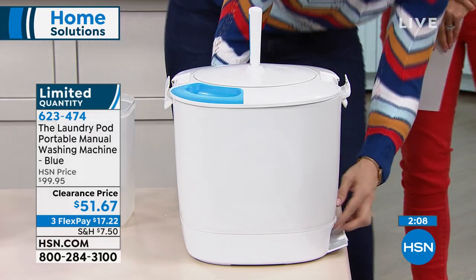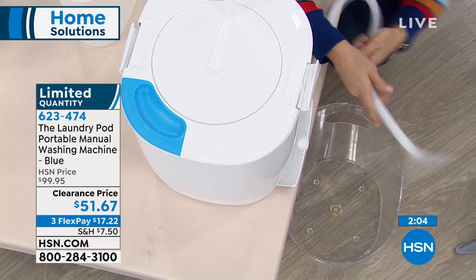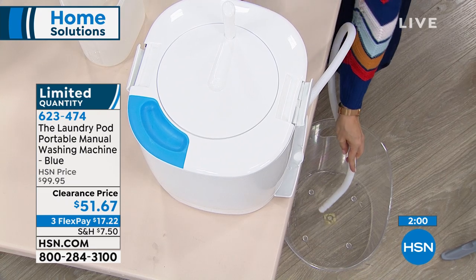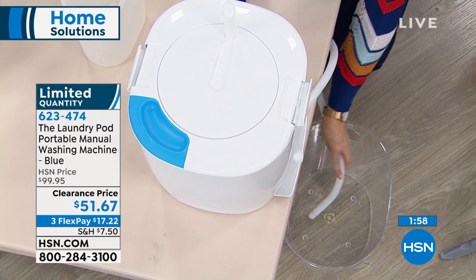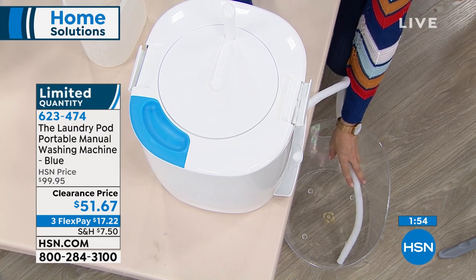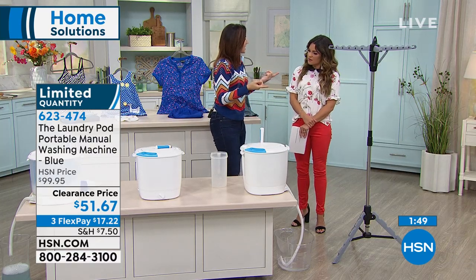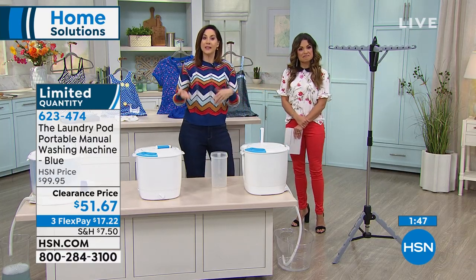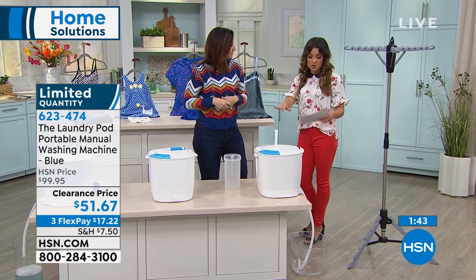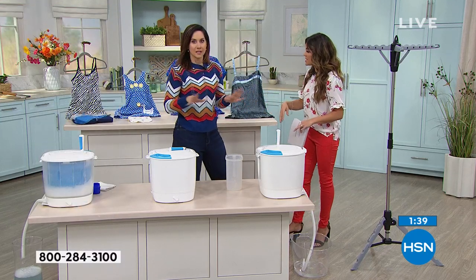You're going to take the hose, which is housed right on the side here, and put it over a sink, a tub, or maybe even the ground if you're RVing or camping. Then open it up and let that water drain out. If you open it up and there's still some suds, you might want to repeat the process one more time. That's why we say two to three gallons instead of 30 to 40. This is a nice size too — it's 14 by 14, so you can fit plenty of garments in there.